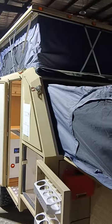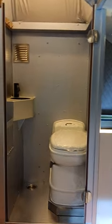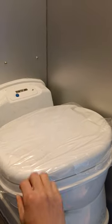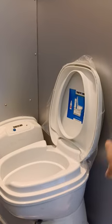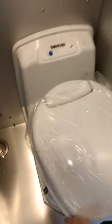Let's take a look at the cassette toilet. First, this is the original position, so we can turn this way — this is the maximum turn — and then you open the lid right like this.